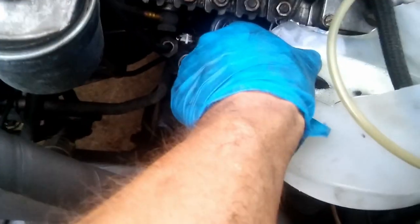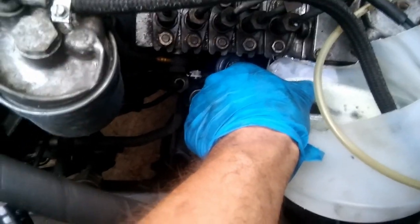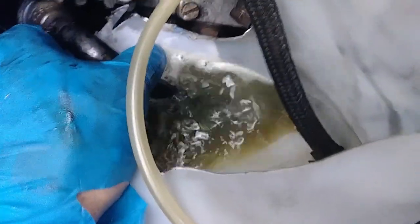My pre-filter is so dirty, so plugged up. Look how dirty this thing is becoming.